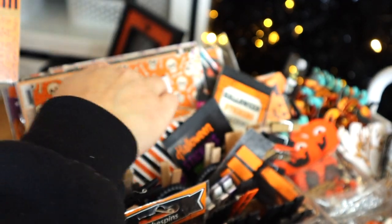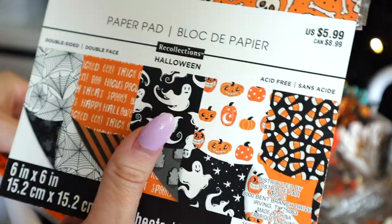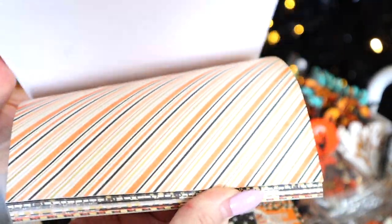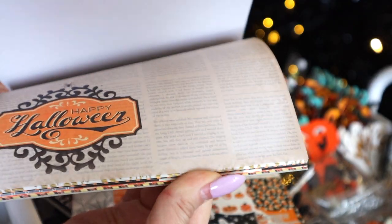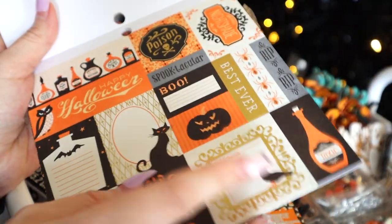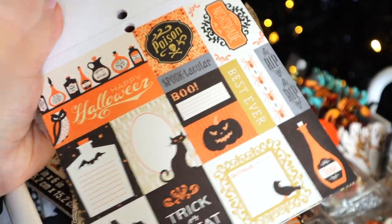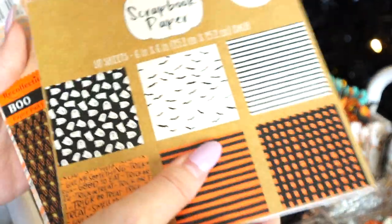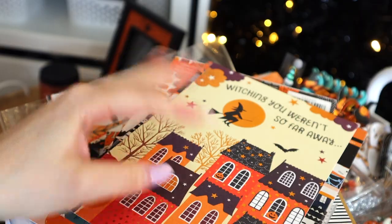It also came with a die-cut tracer if you wanted to make some of those. These are from Recollections — I got them from Michael's. This one is a Hocus Pocus theme, and this one I got a few years ago when they did the witches theme. Here's another Recollections paper pad that had a lot of gold. Even if you get basic craft things in a Halloween color palette, you're good to go. You could cut all of these and make your own die cuts and labels.